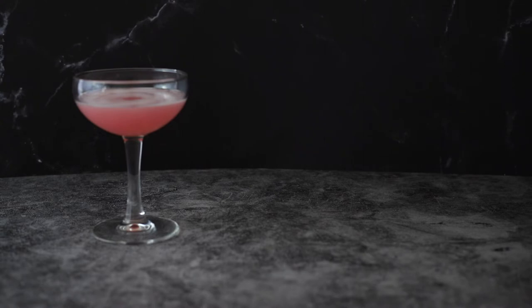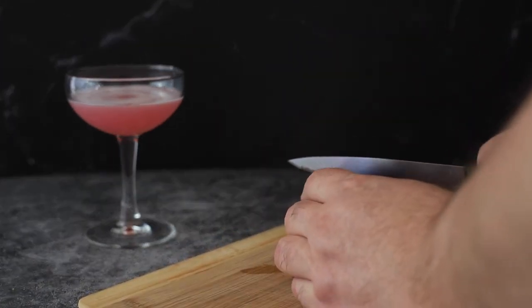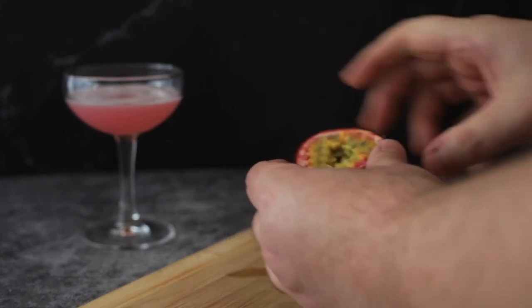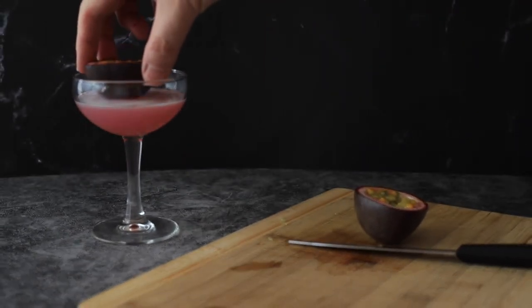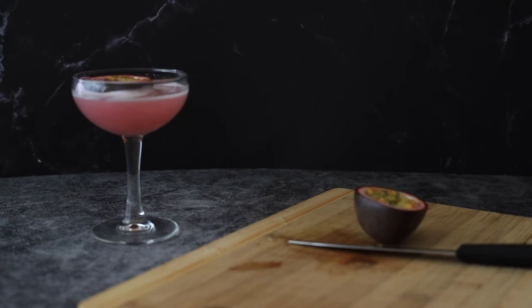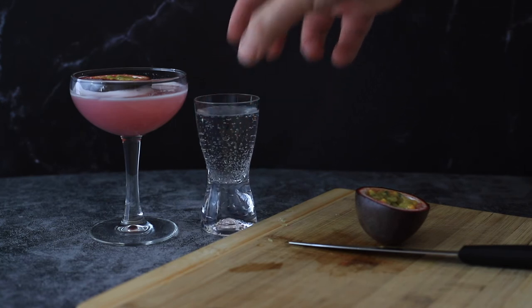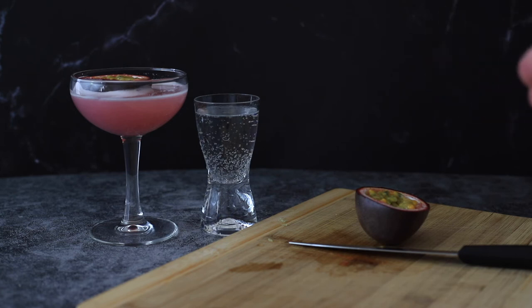The other thing they traditionally do with this drink is serve it with half a passion fruit. I'm going to cut one up here — I've never had passion fruit before. There it is — put that in and let it float on top. Then you serve it with a shot of champagne or sparkling wine. You can pour it in, drink it before, or drink it during — it's up to you.